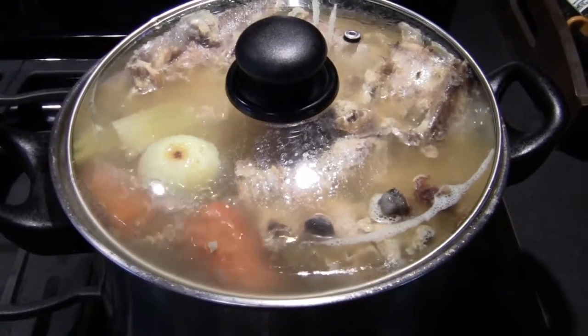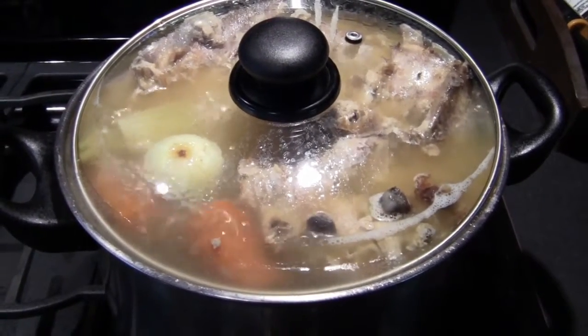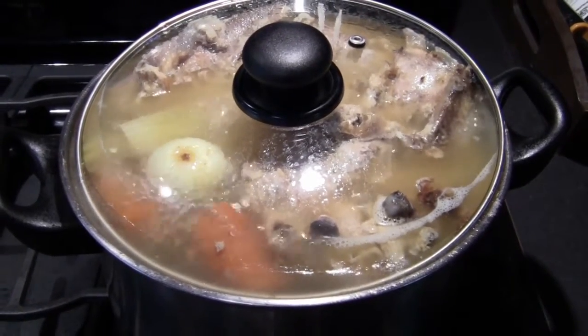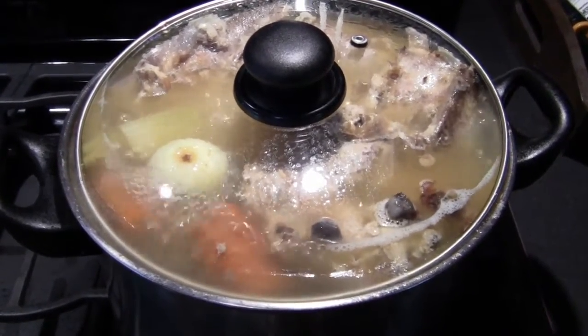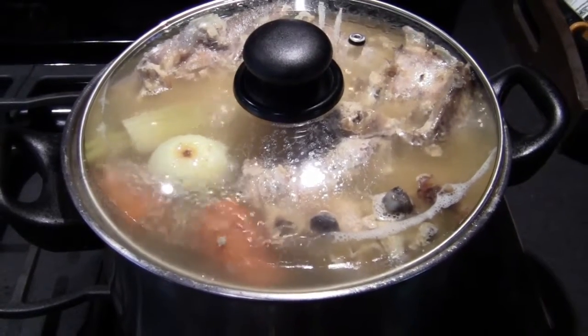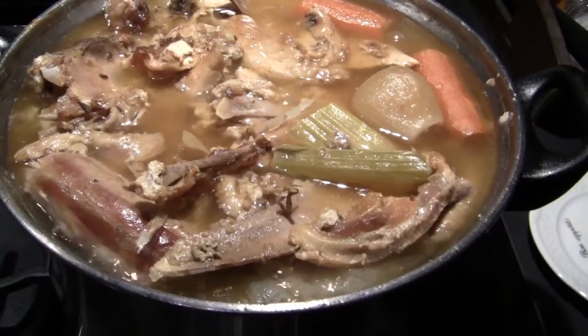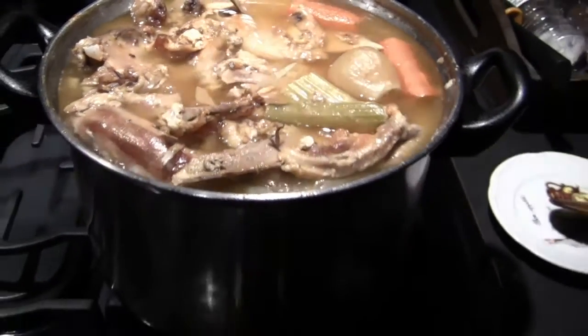Once the lid is on, allow the pot to boil at a low simmer for three to four hours. Make sure the water is not boiling too much as the pot can boil over and make a mess on your stove. Once the stock is ready, let it cool down for a few hours before trying to separate the bones from the stock.